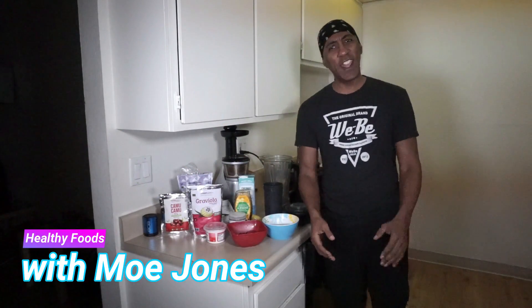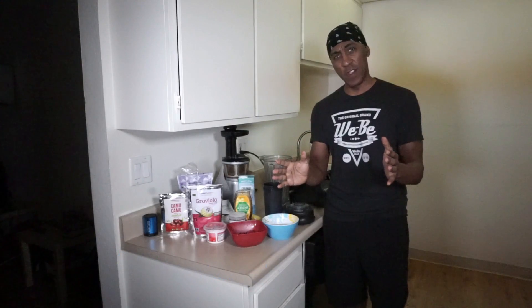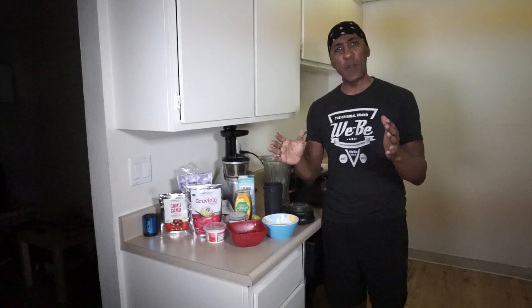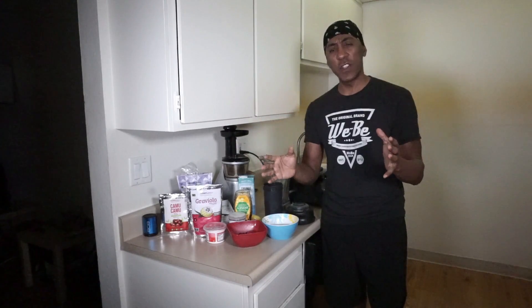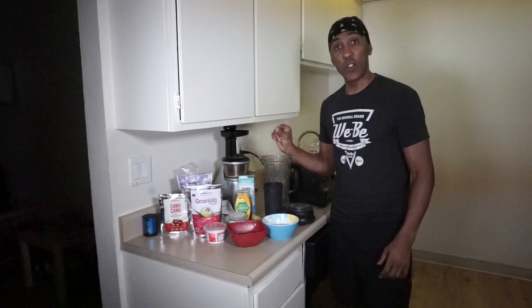Hey, this is Mo Jones again and today I have a super healthy smoothie for you. You want to get a lot of fiber, protein, calcium and different nutrients. This is the protein smoothie shake for you.